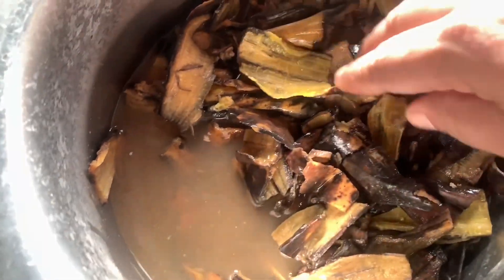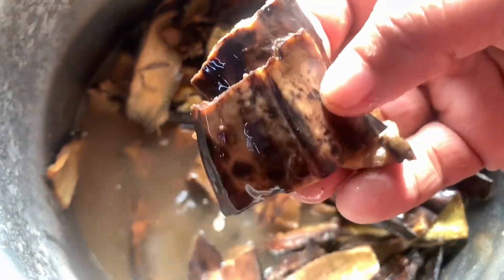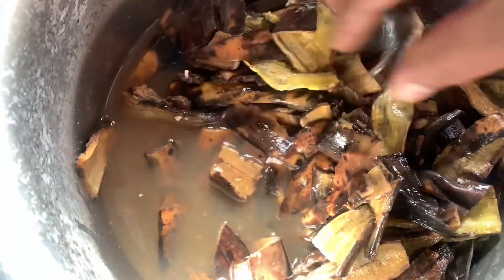We cut it a little bit and we cut it all together. We will put them in the orchard plant.